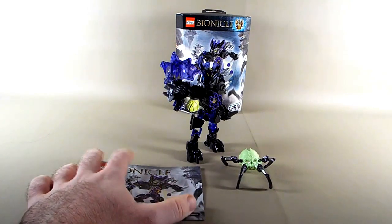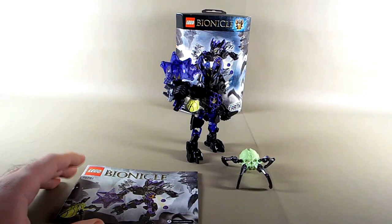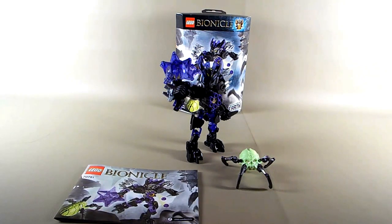Now we have the Protector of Earth, and I must say — this guy kicks butt. I think the Earth tribe is going to be a lot of people's favorite. Just by looking at the pictures of this guy and Onewa, and the fact that they included purple and trans purple into their color scheme makes them my favorite. This was the first one I built — I could not wait to tear into this set, and I love it. Definitely my favorite.